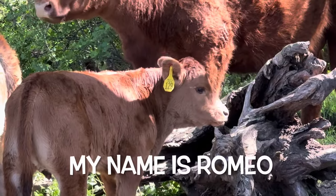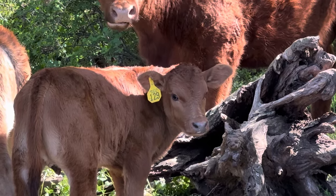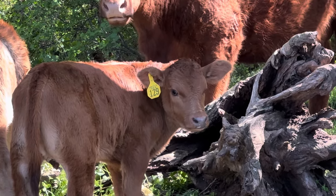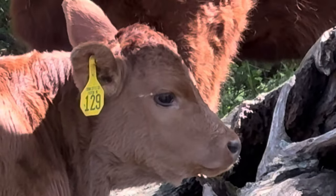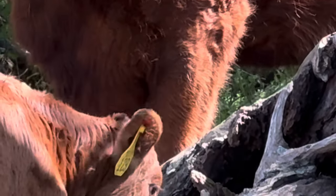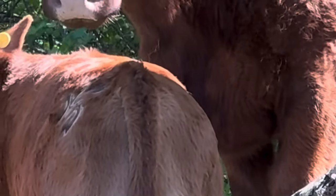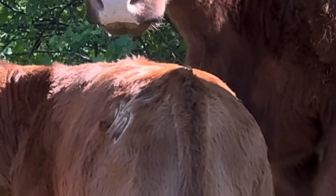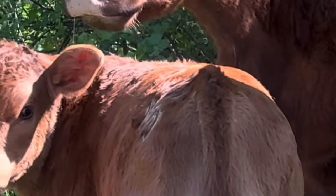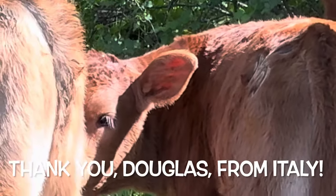This little bull, number 129, is a calf that's about three weeks old. We named him and tagged him the day he was born. For our good friend Douglas in Rome, Italy, we named him Romeo, but we inadvertently lost that video. So we're making this up to him today with this picture of Romeo at about three weeks of age, maybe a little over three. He's doing great.